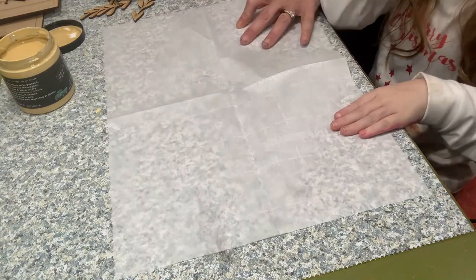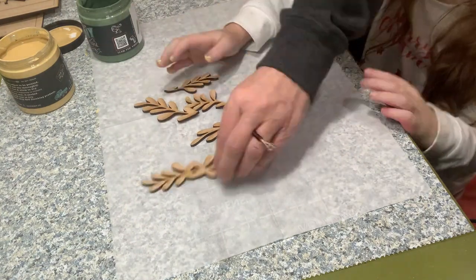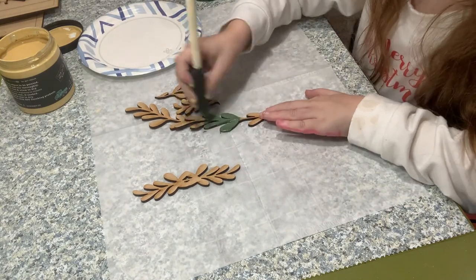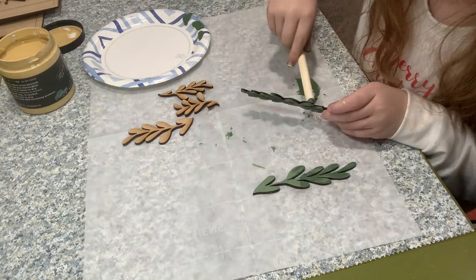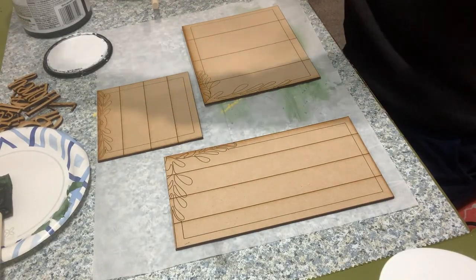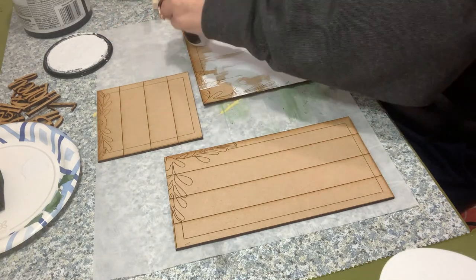Next up we are going to paint the green leaves, also using DIY paint in Avery. This is just a nice lovely green — not too dark and not minty or turquoise-y either. I really liked the green. These are the backs or the faces of these little signs.